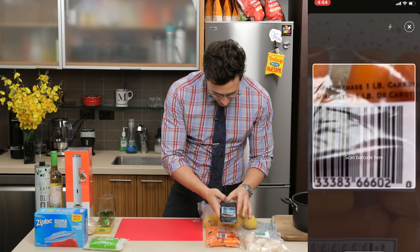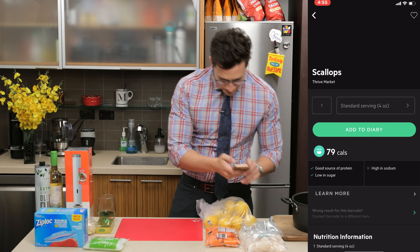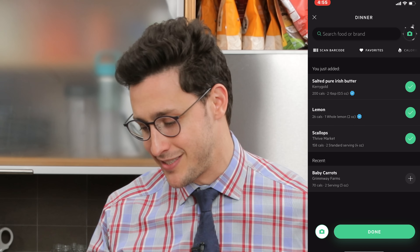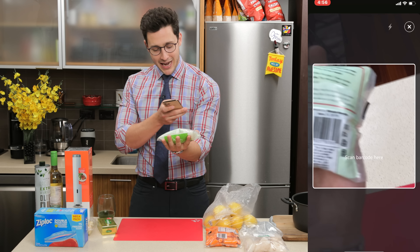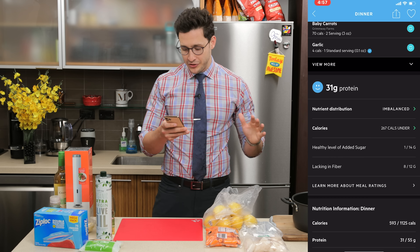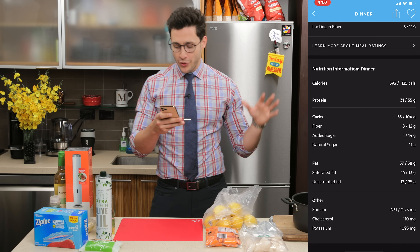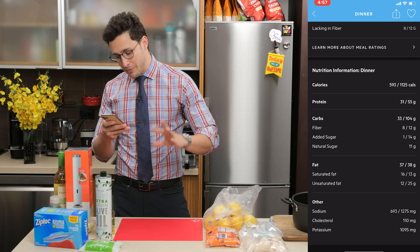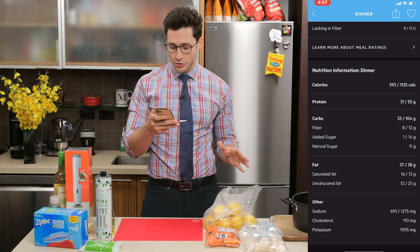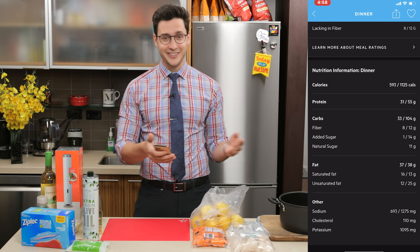Scanning the barcodes of the carrots — scanned. Scallops — done. Two tablespoons of butter, it's for the sauce. Then we got this zero-calorie pasta. Wine. Twelve seconds later, my dinner has 31 grams of protein, 600 calories, 33 grams of carbs, 37 grams of fat — a good mix of saturated and unsaturated fat — 700 milligrams of sodium, 1,100 milligrams of potassium. I think it's a solid meal. Let's get started.